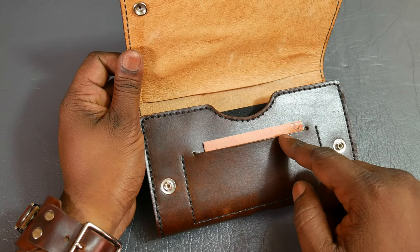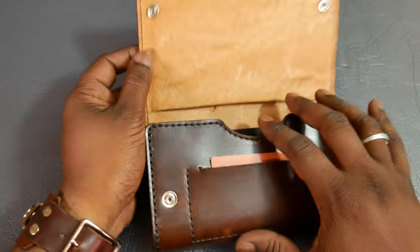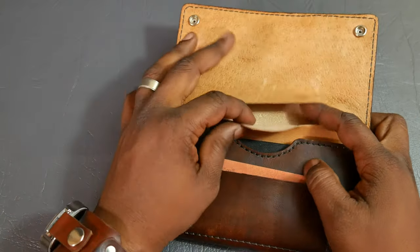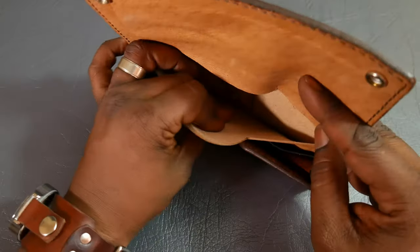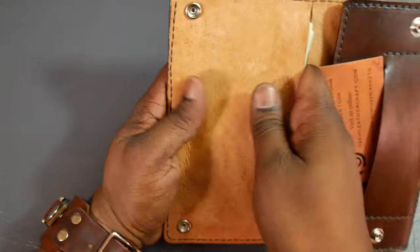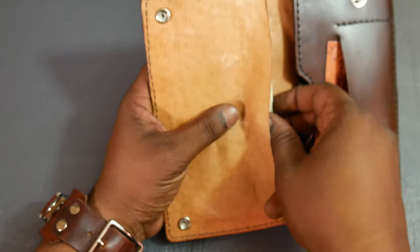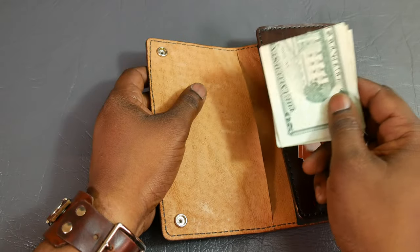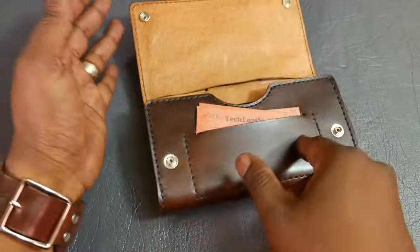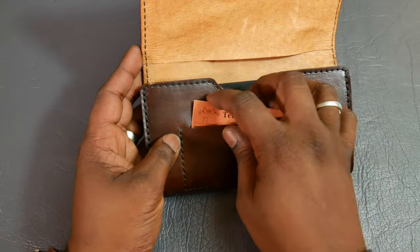Just to review really quick — there's a card slot here for credit cards or business cards, and I do normally have a hidden pocket up here and a pocket in here. Because this is a larger phone, the case is larger, so there is room up here to add cash if you wanted to unfold it. However, with smaller phones, that may not be possible. You might just have to fold it in half and stick it in here. Because this case is longer — it's about seven inches in length — that was possible.